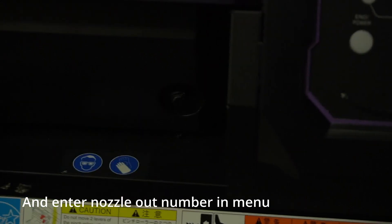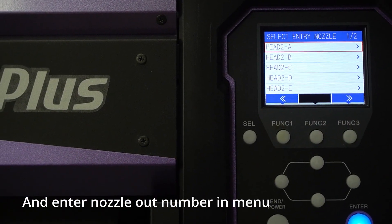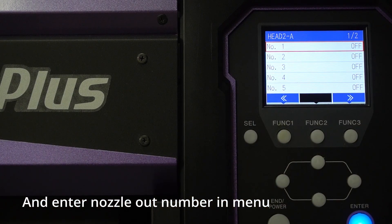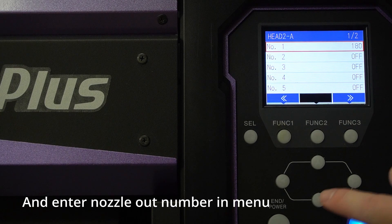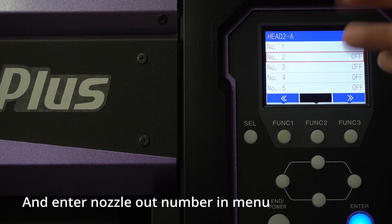So what we do is, on the display, select head 2, dash A, which is the first channel — magenta — and you enter the number, changing from off to 180, which is the missing number. If more than two nozzles are missing in a channel, you can just keep entering the numbers. It doesn't matter if you enter the higher number first or lower number first, because the machine will automatically scan which is the lowest and highest number.